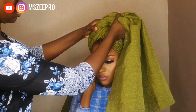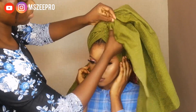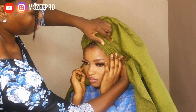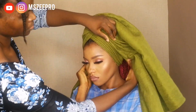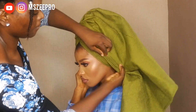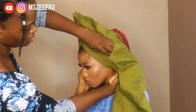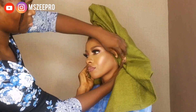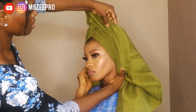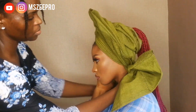I drop some quick daily tutorials on my page, so you are definitely going to be learning one or two things when you follow me on Instagram. If you have a question or want to know anything else, feel free to send me a DM on Instagram. If you have a Gele style you want me to tie on YouTube, you can send it to me on Instagram — some of the tutorials I do are actually viewer requests.